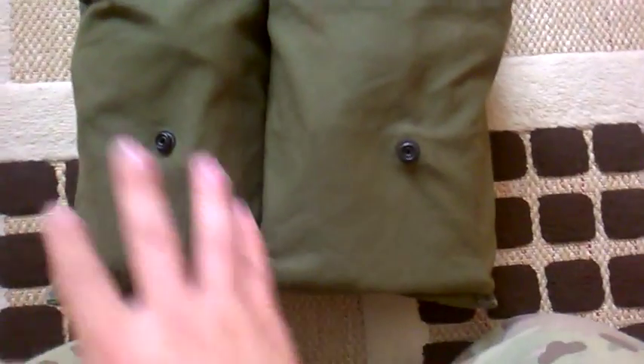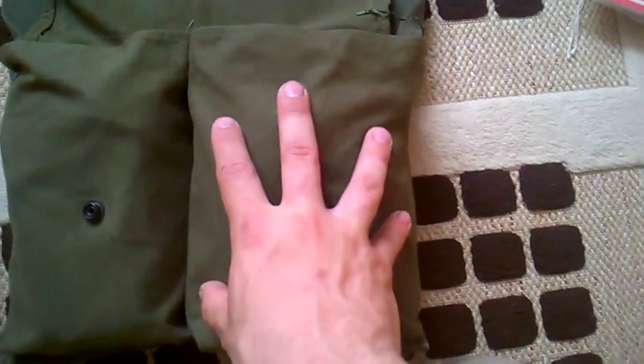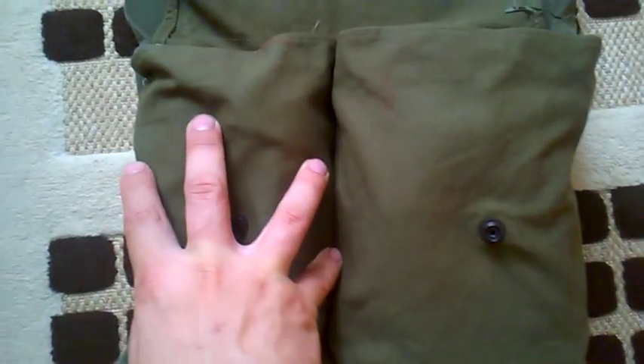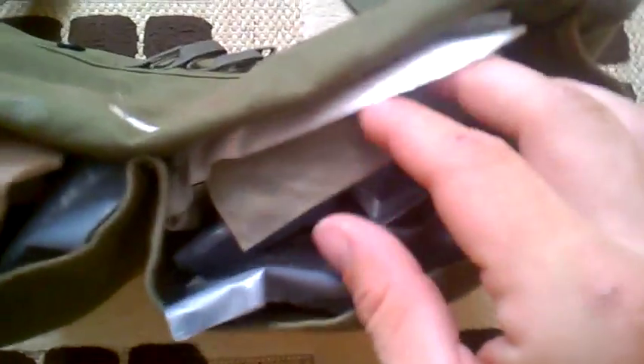We see here we've got the two pouches — this one would have been for the Claymore mine because it's larger, and this one would have held your clacker, your cables and such. The Claymore mine is still used even today in Afghanistan. I'll just lift it up and show you — there's quite a lot of medical equipment. We'll pull this one out first and go from left to right, as in all standard videos.